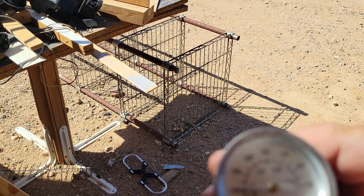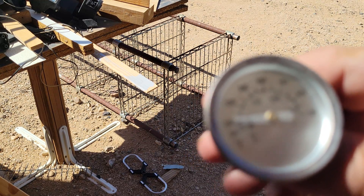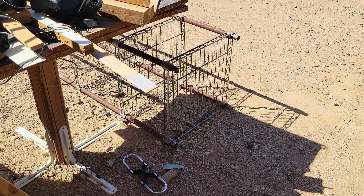It didn't go up that much — got about 110 degrees inside the pan. But that was only for a few seconds, so it jumped up about 8 degrees in that 25 to 30 seconds that I had the beam on it. I have a feeling that once I get that set up properly, it's going to create quite a bit of heat.